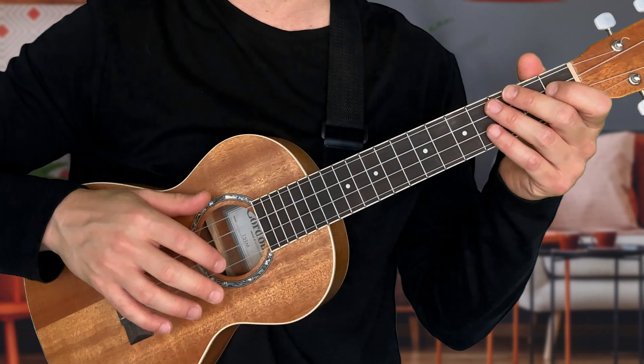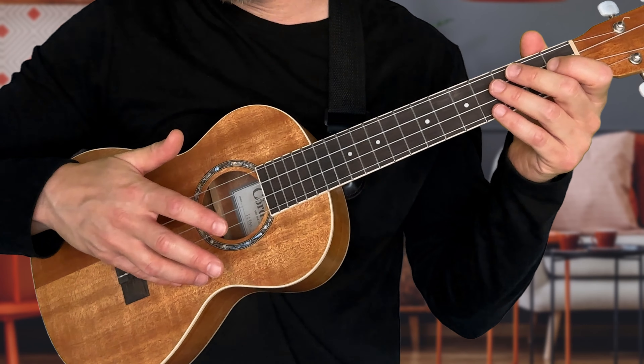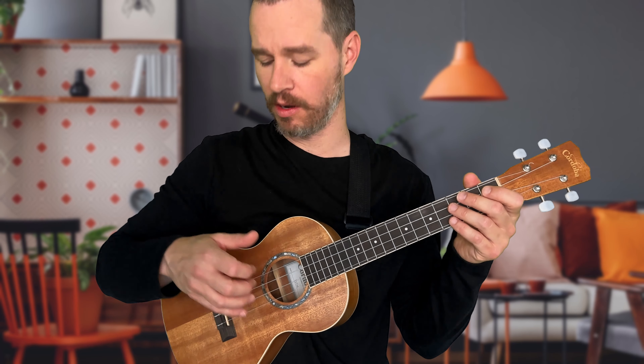For the starting position of your finger picking hand, take your pinky and touch it to the body of the ukulele slightly below the first string to anchor your finger. That helps keep your hand in place. There are two methods of finger picking: floating hand or pinky anchored — I prefer the anchored method.